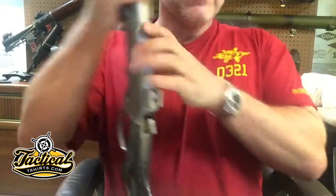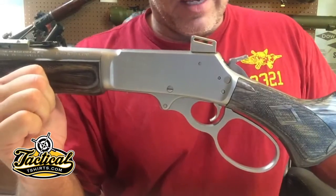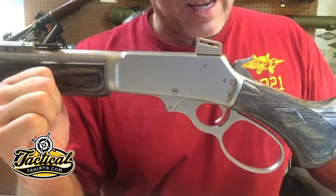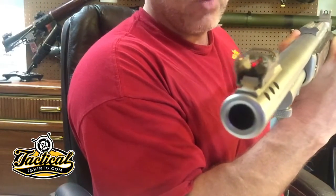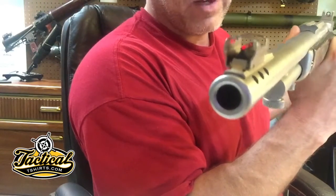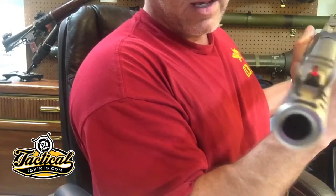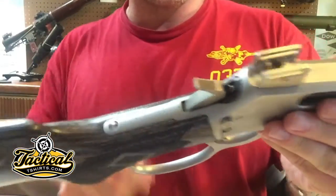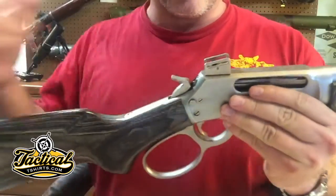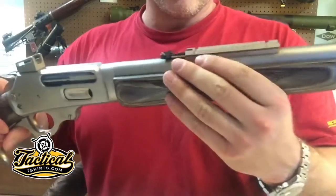Even if you aren't going to go the takedown route, if you have the option to get a large loop lever for your lever gun, I think you should do it. There's a fiber optic front sight, very effective with a kind of Spartan partial hood on it. There's also an upgraded rear peep with a ghost ring and guards — it is adjustable.